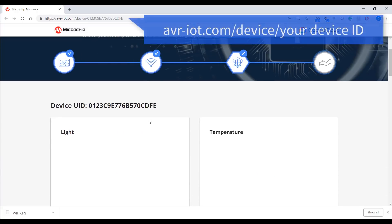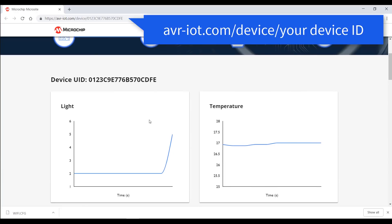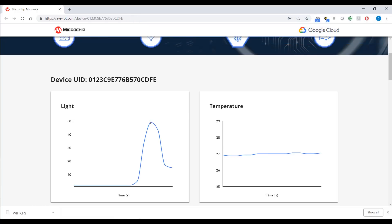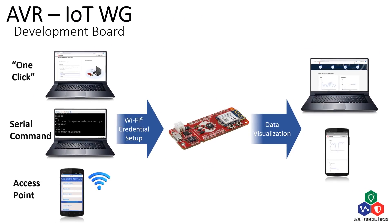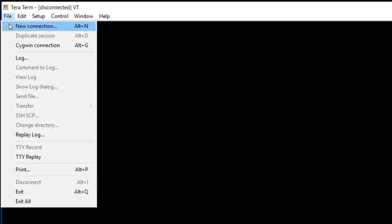You can see your data anywhere at this address: avr-iot.com/device/ followed by the ID number of your device. Another way to set up the board when it's connected through USB is to use the serial command line through a terminal. I am using the terminal app TerraTerm for this tutorial.